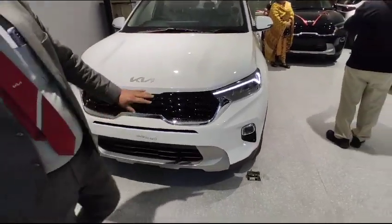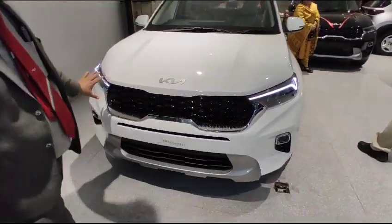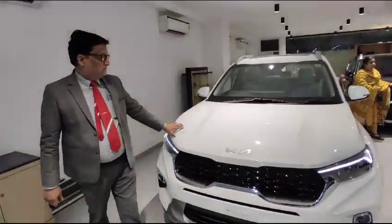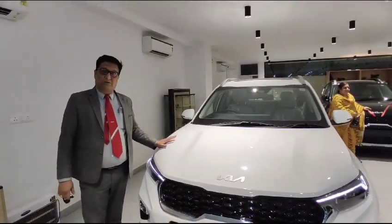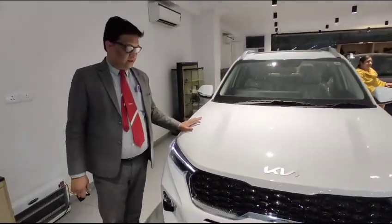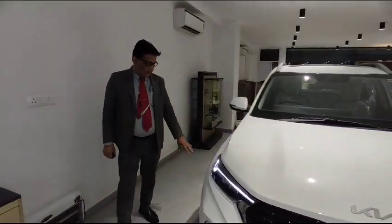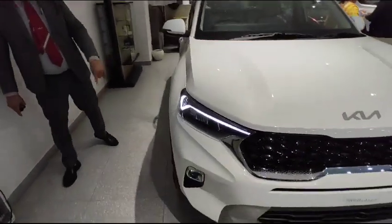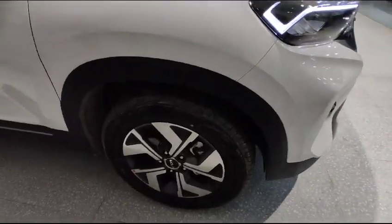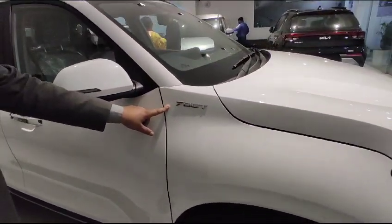In this model you have a DRL on the front, a grille, a fog lamp, and a glacier pearl white sparkling color. It also features alloy — a solar-inch diamond cut alloy. This is your 7 DCT model, the Sonet 1.0 7 DCT model.